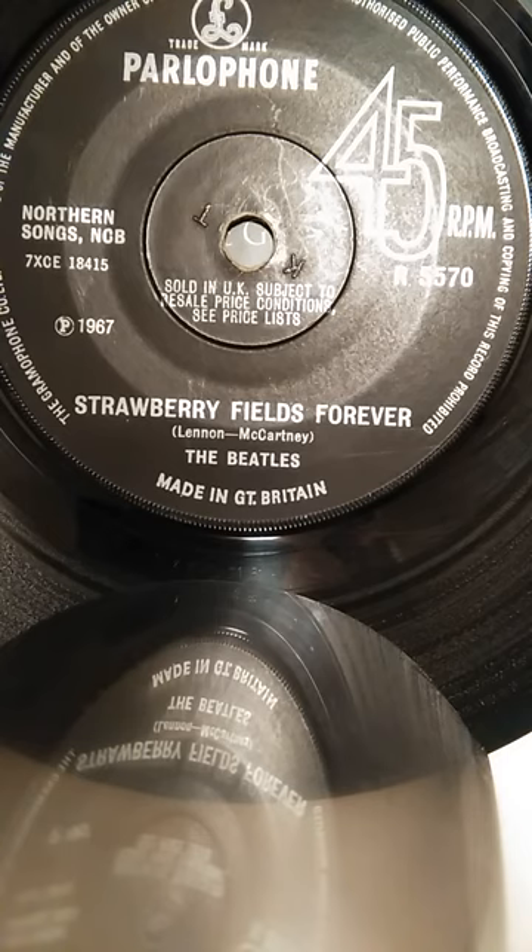When we came to do the actual track, and there was Ringo bashing away and John on his electric guitar, it became very much heavier than I thought. But that was the way he wanted it, and that was the way it evolved. So we did the track, and we finished it.